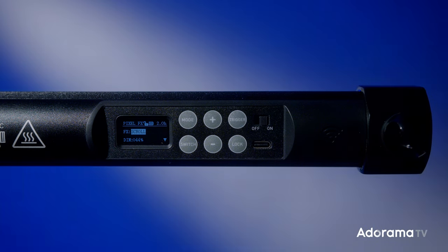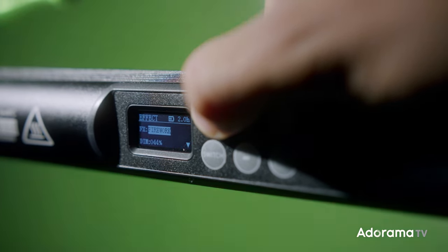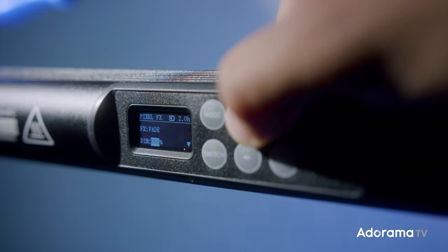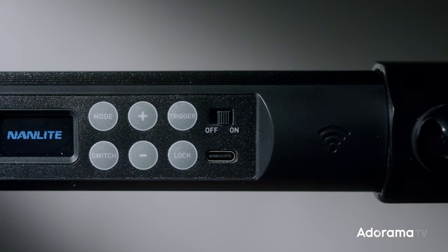Another cool feature on the back is the lock button. This will lock your current settings to avoid any accidental changes, so you keep the same settings all the time. To undo the lock, just press and hold to unlock and start changing your settings. Lastly, on the back, the USB-C port is made to be used for firmware updates.